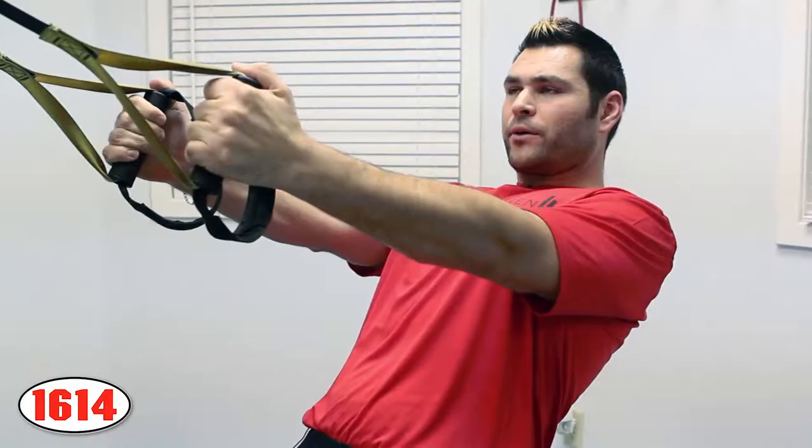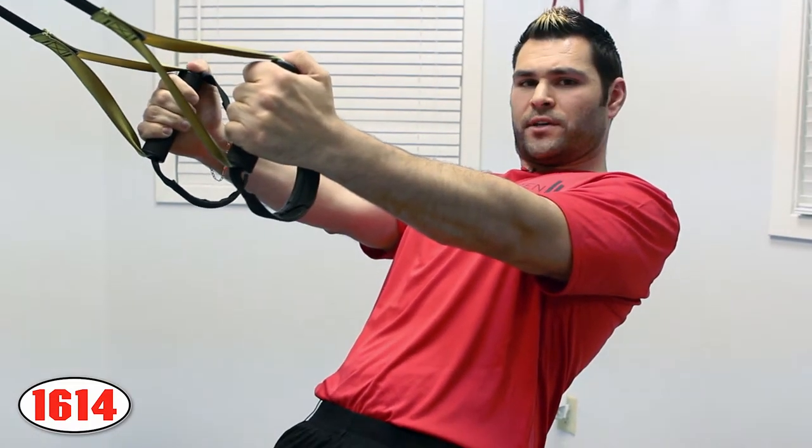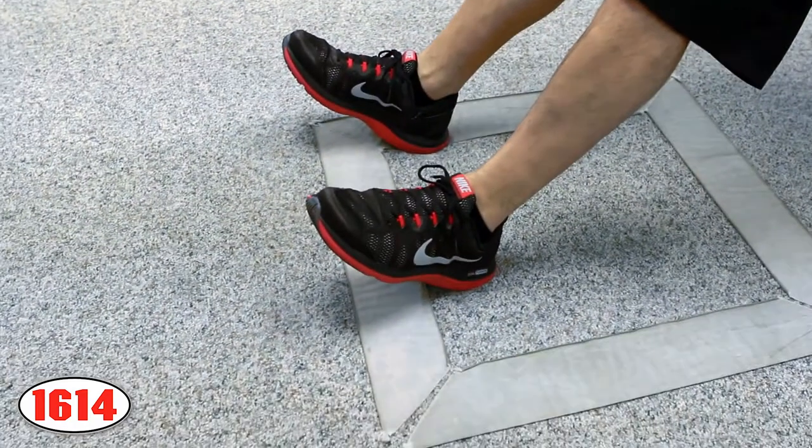The first step in doing the back row on the TRX is you want to create a plank on your heels, also creating a 45 degree angle with your body and the floor.